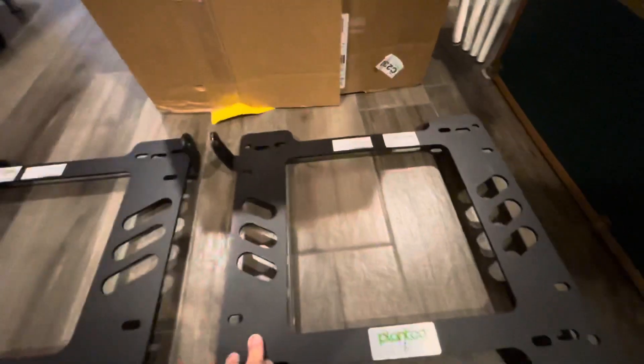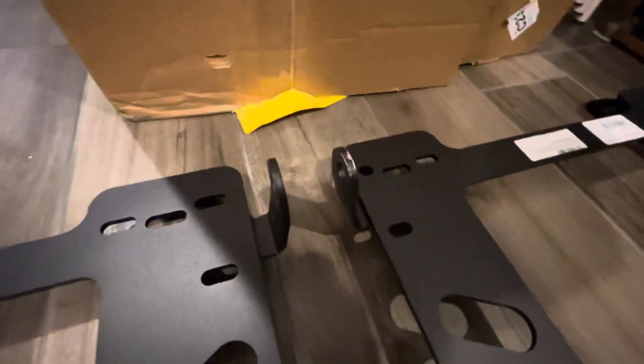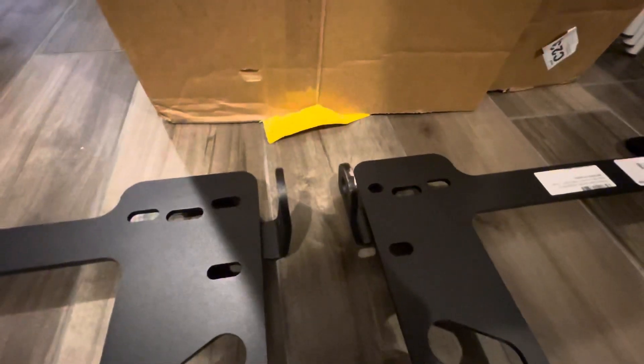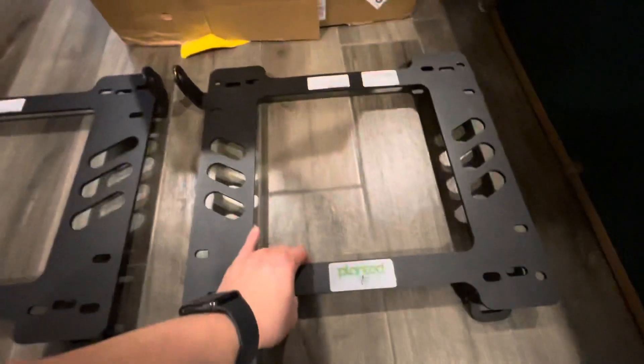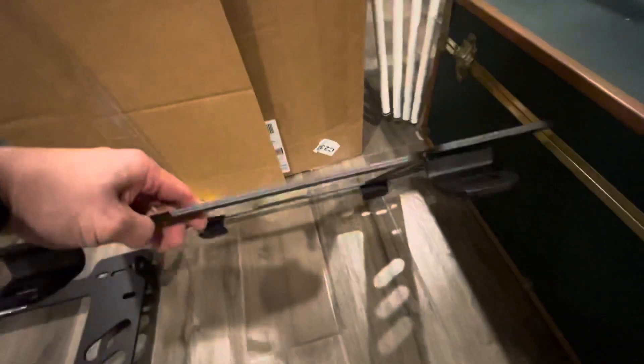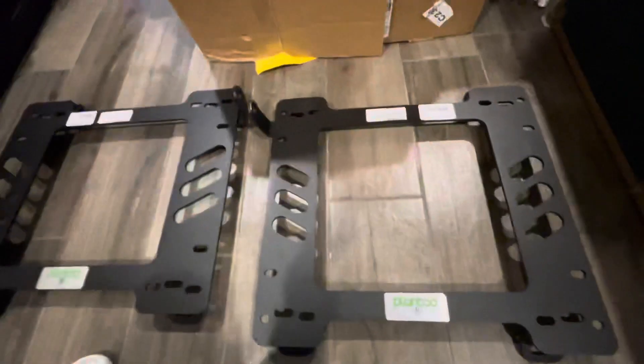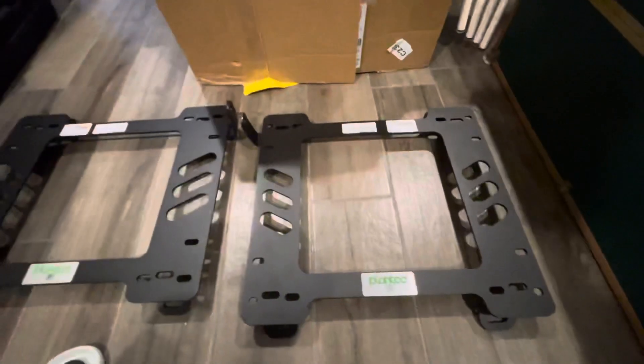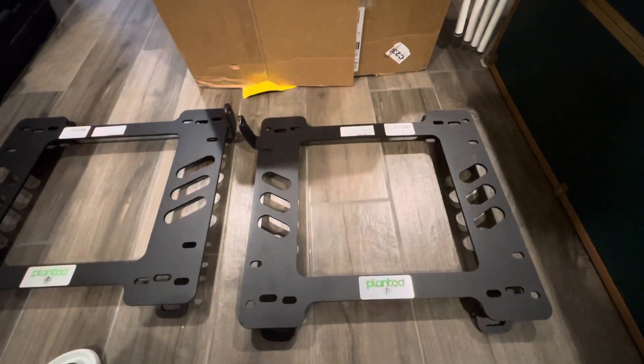This one is going to be the left side that does have the seat belt — I don't know what you would call the female side attachment — so you can attach that. It's actually quite thick and pretty heavy duty. Obviously you're gonna have a couple of universal holes that should mount to any of the side brackets of most bucket seats.